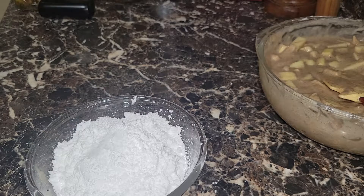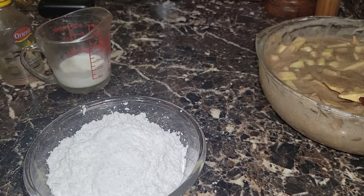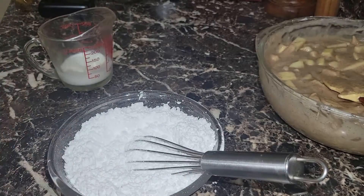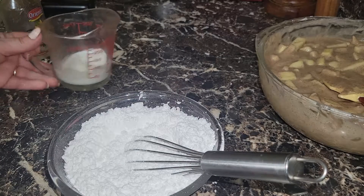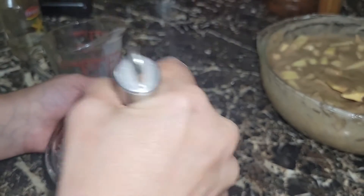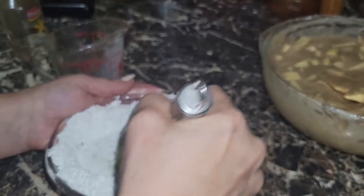We're going to add either milk or half and half — in my case I'm going to use half and half. Podemos usar half and half, que viene siendo media crema, o podemos usar leche. We're using about a quarter cup or two tablespoons. We have the powdered sugar and we've added our half and half.